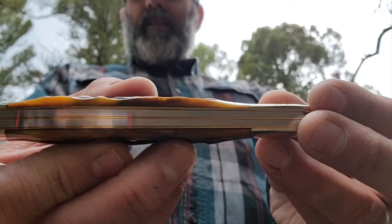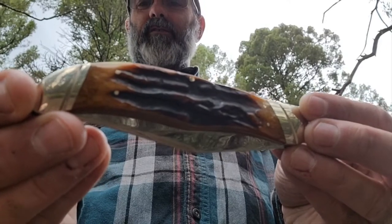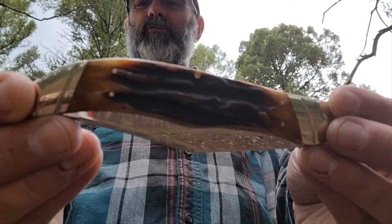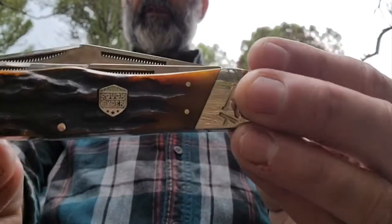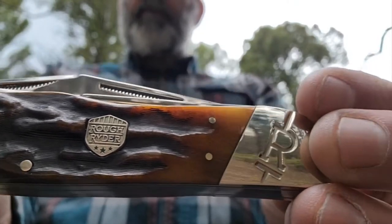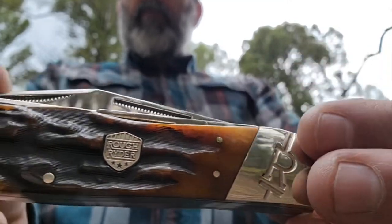Well made, sort of like that last Marbles that I did. Sorry guys, it's a little dark — the sun has been slipping away and a couple of raindrops going on right now. But this has a nice shield too. Look how they put the shield in there — good job, looks cool. And markings on the nickel silver bolsters.